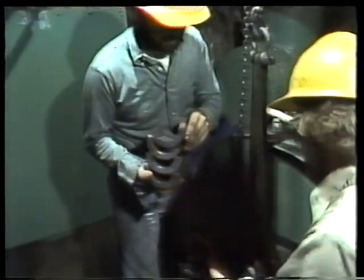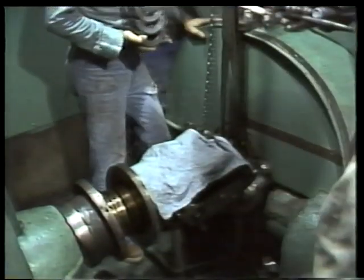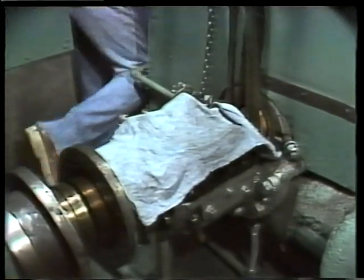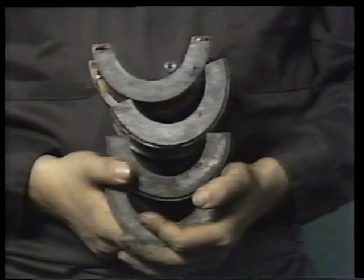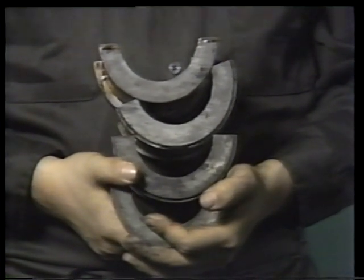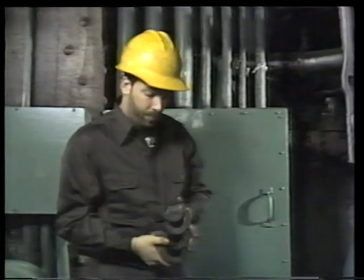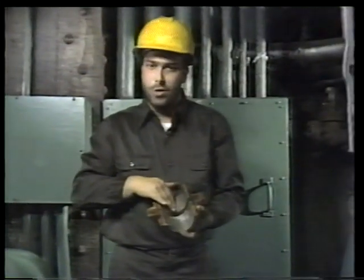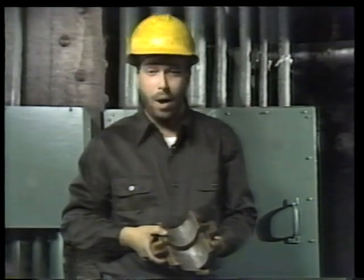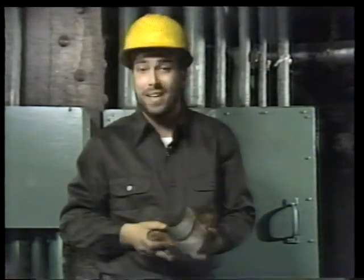Since the inserts come as a matched set, all four now have to be replaced. The mechanic makes sure his helper covers the housing with a cloth to keep dust and dirt out while they go to the tool room to get replacement parts. With bearings that have removable Babbitt inserts, it's easy to replace the entire bearing surface when necessary. But sometimes you might have a bearing with the Babbitt bonded directly to the shell. In that case, you have three options: re-pour the bearing yourself, send it out to have it done elsewhere, or replace both the bearing surface and the shell as a single unit.